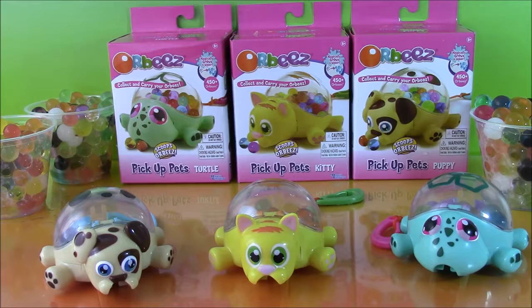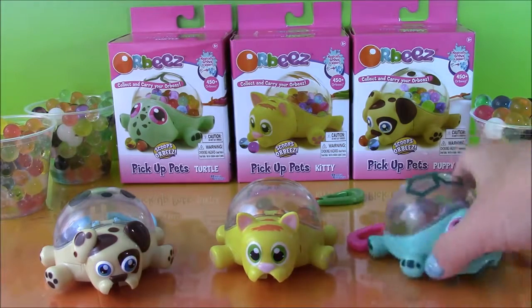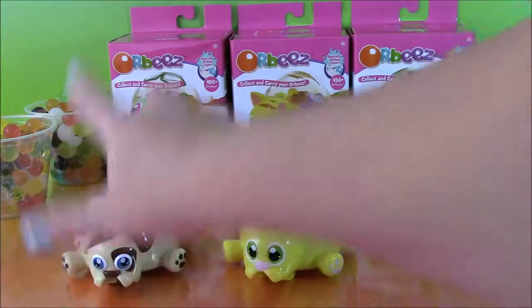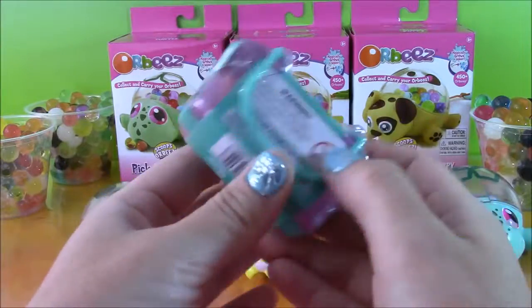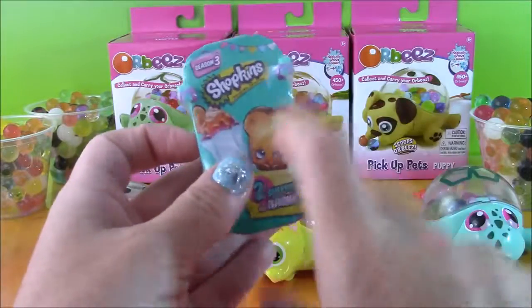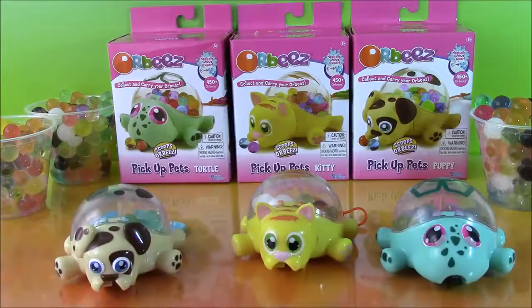Okay guys, so here is the challenge. Our three pets — the puppy, the kitty, and the turtle — went all over the table and picked up so many Orbeez. And let's do a challenge: let's dump them out, count which pet got the most Orbeez, and whoever picked up the most gets a Shopkins season three blind bag basket that we'll open for them. That is the prize. So let's dump these out, tally them up and see who is the winner.